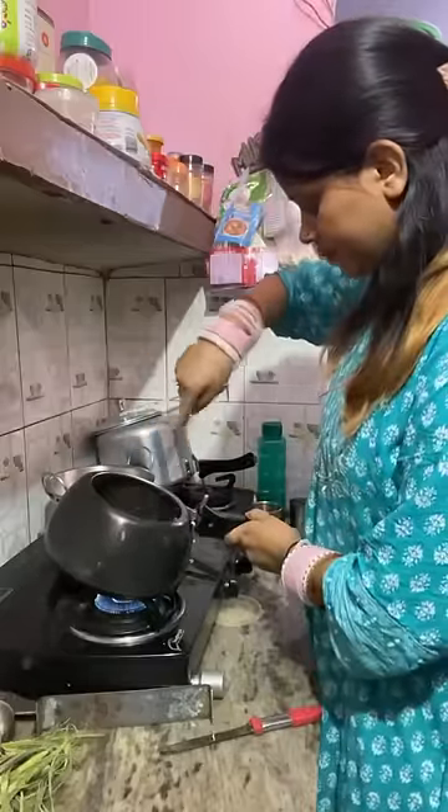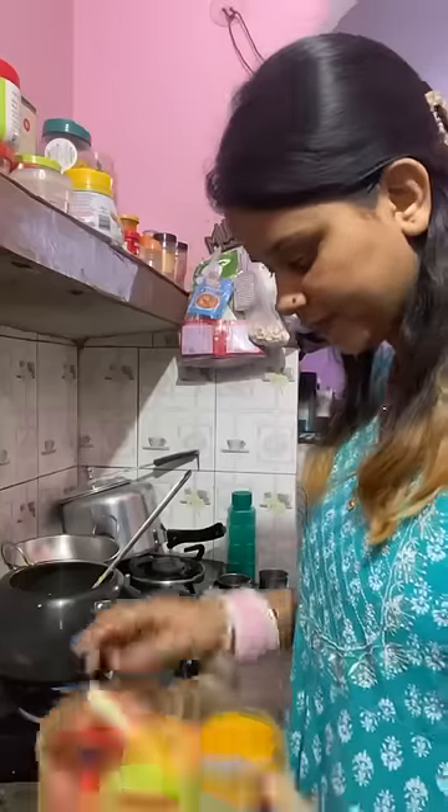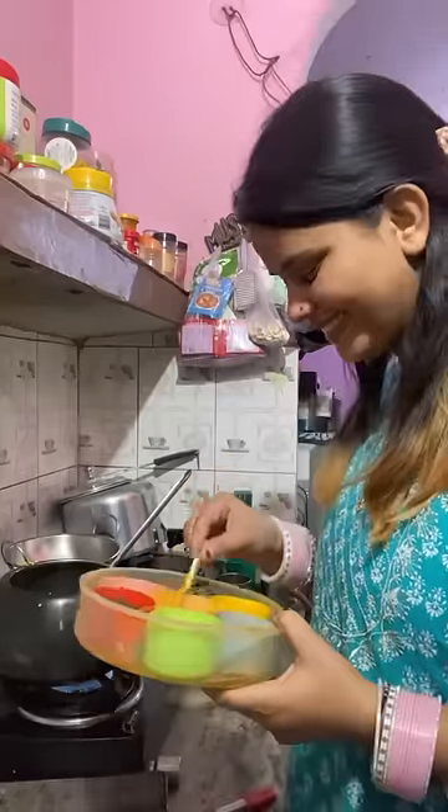Hello friends, welcome back to my new mini vlog. So after a long time, I reached my house and I got my duty to make food.